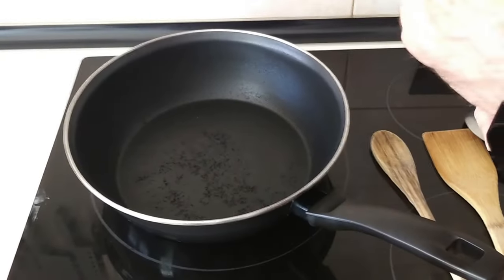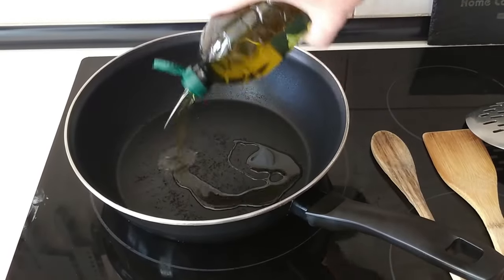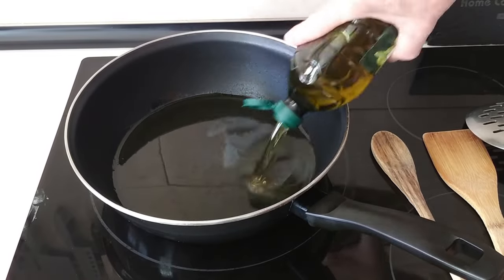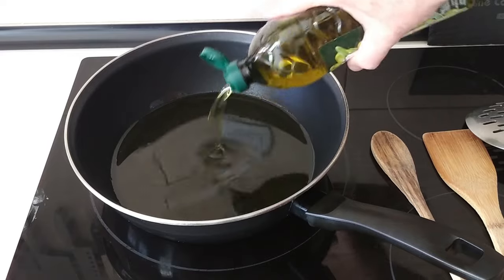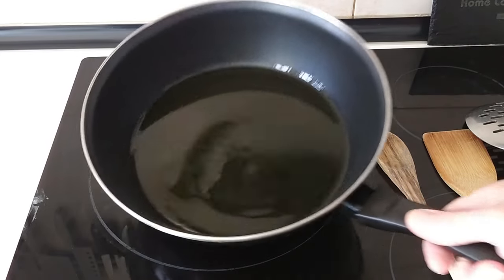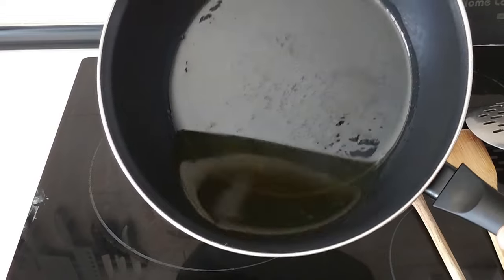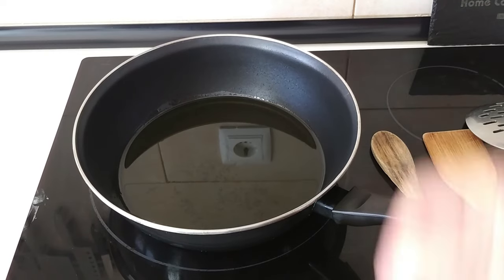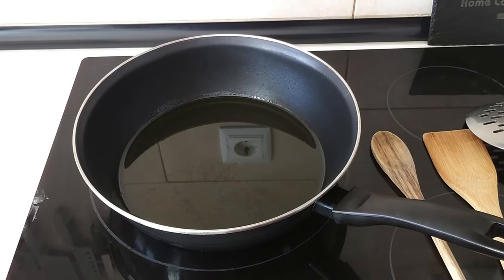The next step will be to add a generous amount of olive oil — I reckon about three quarters of a glass roughly. I'd better turn the heat on. I'll turn this up to number nine — full whack — let's get this nice and hot before adding the potatoes in.